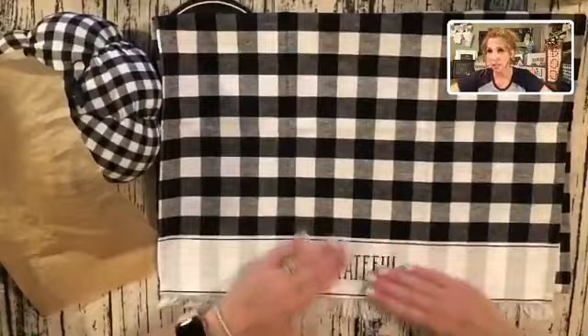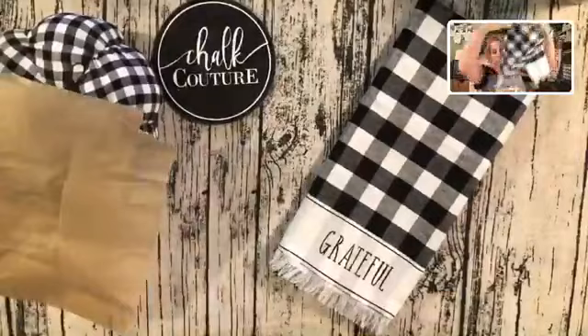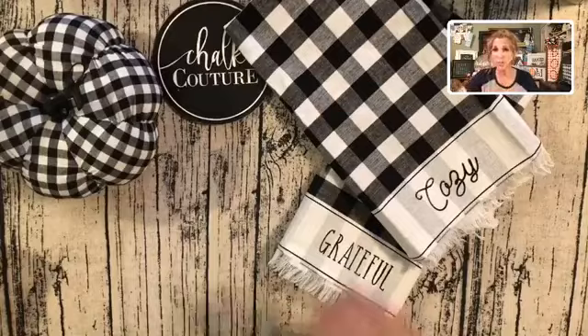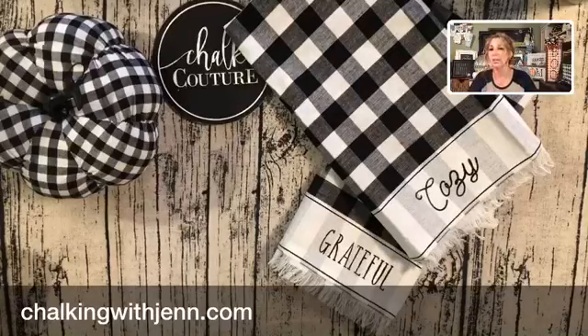Look — I heat set this, it's totally dry, I can touch it, feel it, and I can put this in the washer and dryer to clean up. Now I've got these really gorgeous, super cute little dish towels — you guys, check it out! Do you not love that? How quick, fun, cool, and easy — you're going to be able to create all kinds of beautiful DIY gifts for the holiday season. Reach out to me if you want to learn more. If you're interested in shopping, check out chalkingwithjen.com — that's my website. Check it out for all of our beautiful designs. Thank you so much for tuning in, I will talk with you later. I hope you loved it — have a great evening!